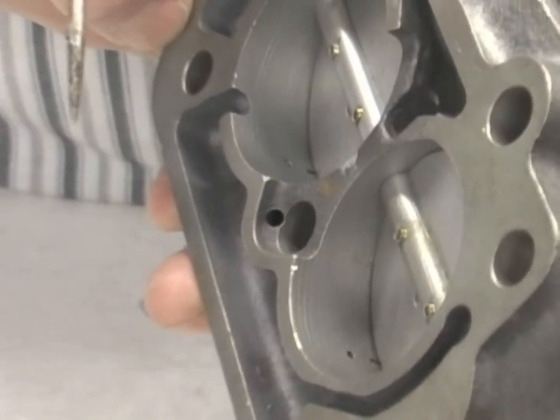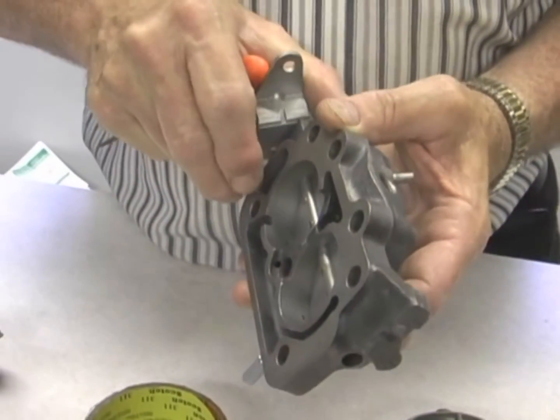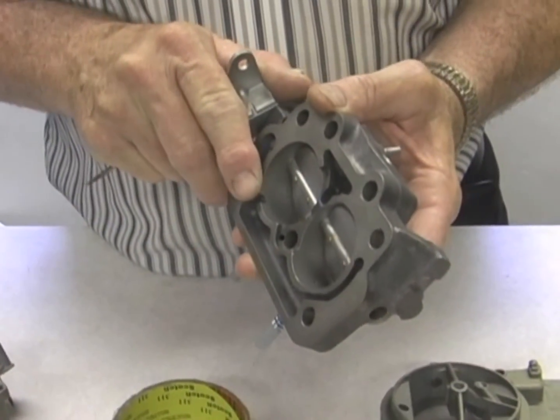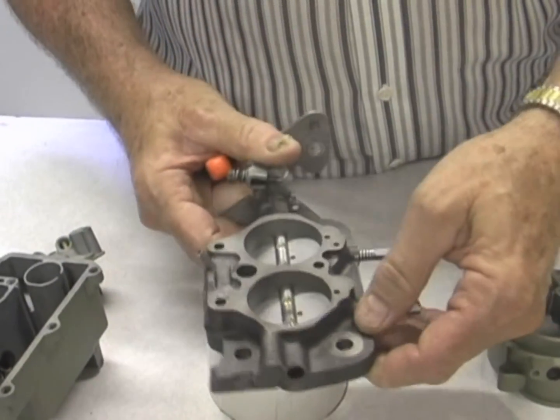You want to be idling off your idle mixture screws. Sometimes if you can't get enough fuel, then you adjust the throttle blades too far open and you're really not on your idle circuit anymore, and then you get a lag when you transition.